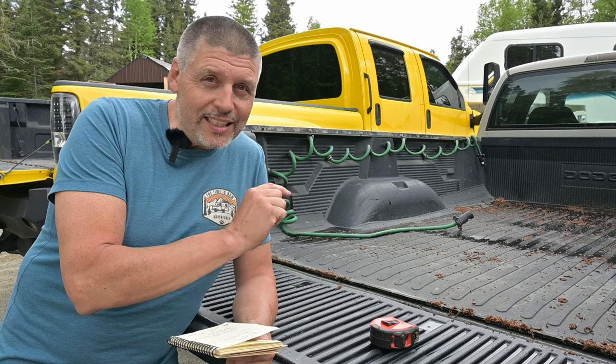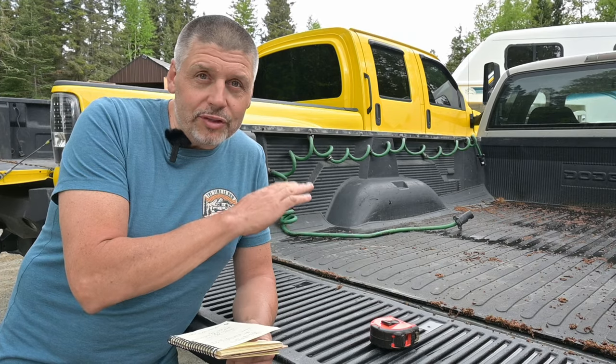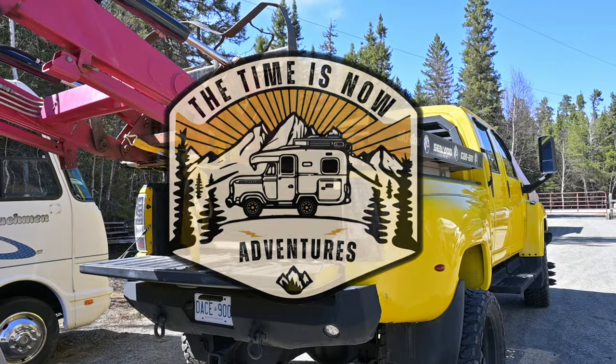I'm going to need probably about 60 inches of height to clear, to get that camper high enough to clear the truck. Welcome back to our Bigfoot Truck Camper renovation series. In this episode we're going to remove the snowmobile deck from the back of this truck, remove the truck camper from the back of the Dodge, and then get all the measurements we're going to need to fit that camper up in the back of this big thing.